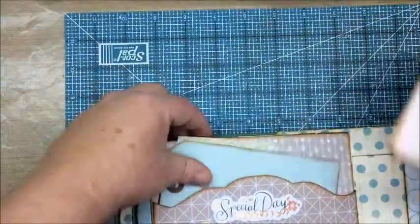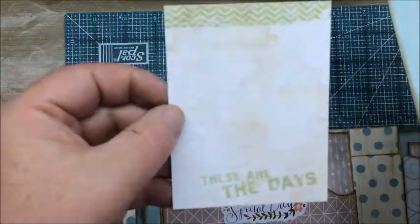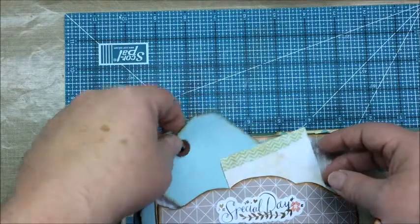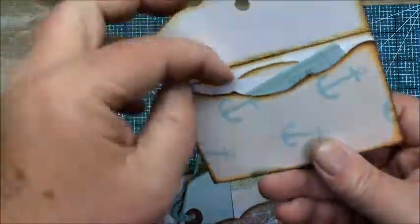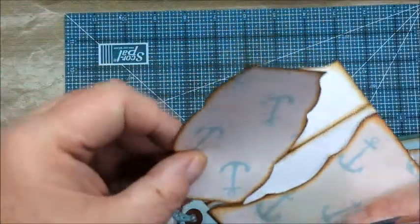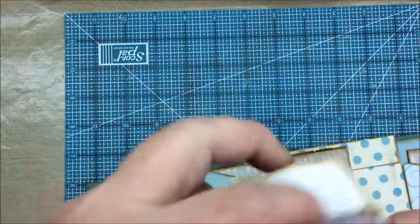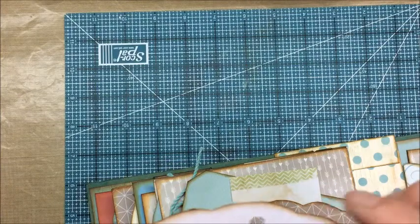In here, some more tags. This is a larger tag from a Close to My Heart collection, also cut apart from the Woodlands My Crush album collection from Close to My Heart. This is another little mini envelope with a couple little tags in here. This tag and the envelope were also from the template collection. These were from that same Woodlands set from Close to My Heart — they fit in there perfectly.